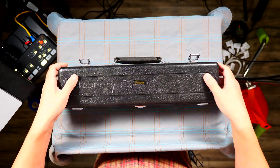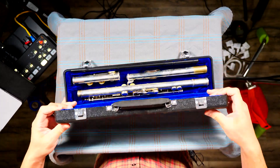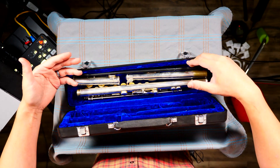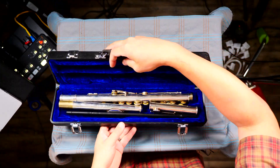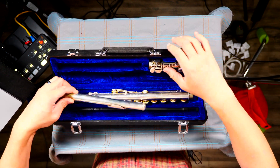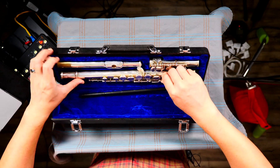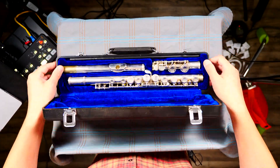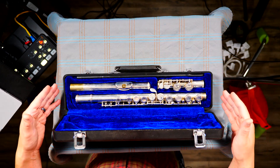If I had my flute case upside down and I open it — oh look, everything just kind of fell out. They're not where they're supposed to be anymore. So let's put them back to where they go. It's kind of like a puzzle — I just got to figure out where it goes, match the shape, and there we go. If you open your case correctly, it's supposed to look like this.